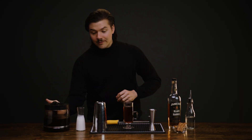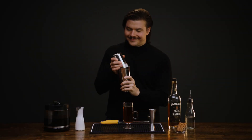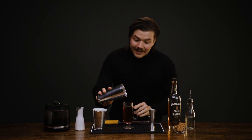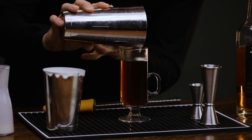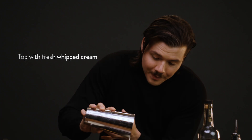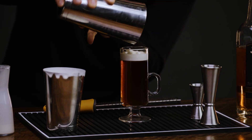We'll top that off with some soft whipped cream. To make whipped cream at home, I just pour fresh cream into my shaking tin, seal it up, and give it a whip. And carefully pour. The goal is for it to rest atop the drink, forming a beautiful layer. Just like that.